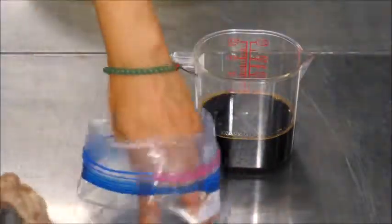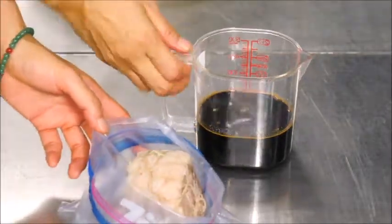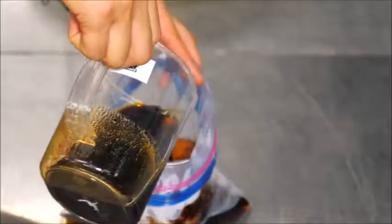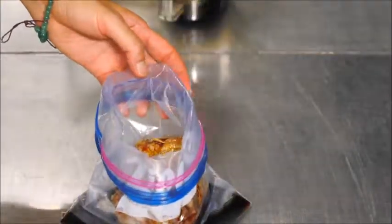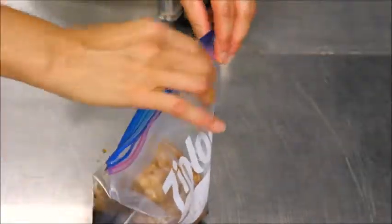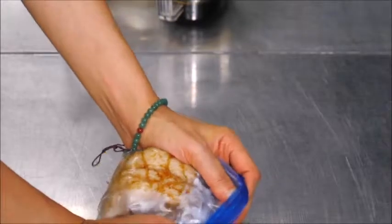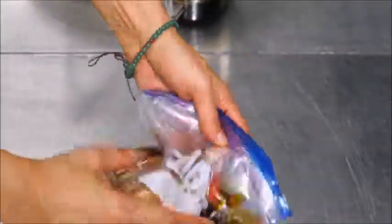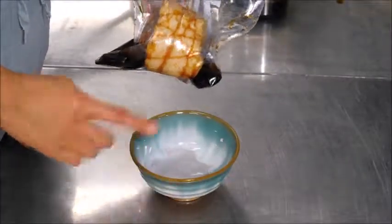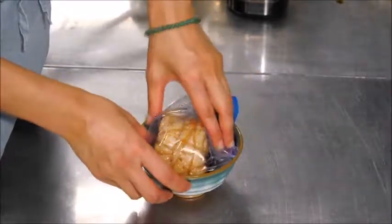I don't like to put hot food in plastic. Put the meat in a ziplock bag with about half a cup of kaeshi sauce, and take all the air out. Put the bag in a bowl or container so it doesn't leak, and keep it in the refrigerator.